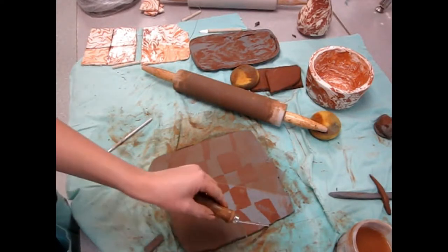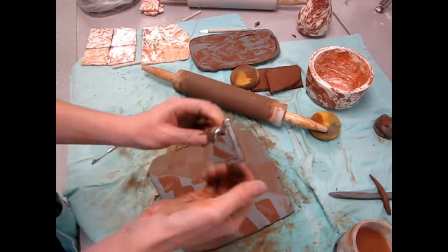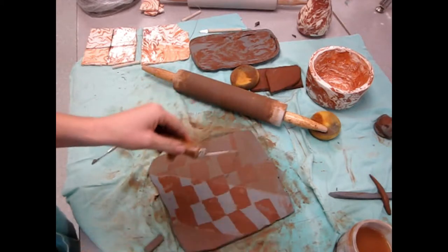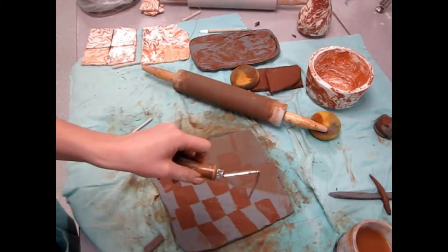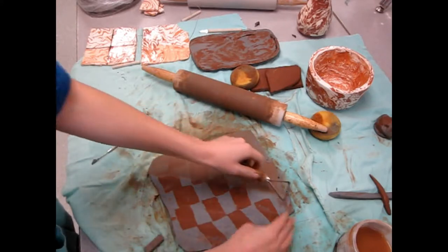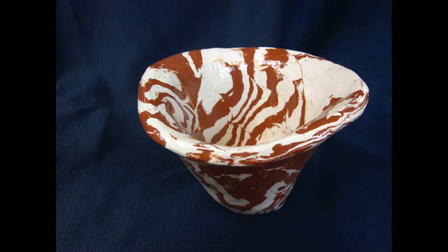In this video, I will be demonstrating how to make a slab of agateware with a striped or checkered pattern. Agateware is a decorative clay technique where two different clay bodies are bonded together. It's not a surface design. Check out my video introducing agateware.